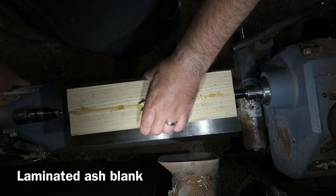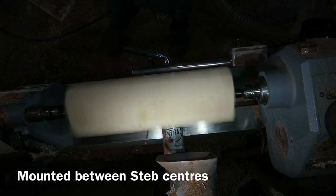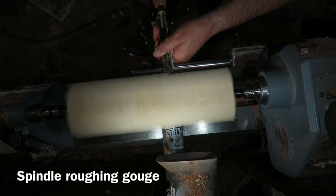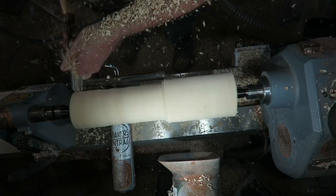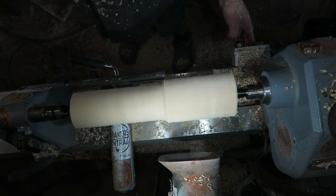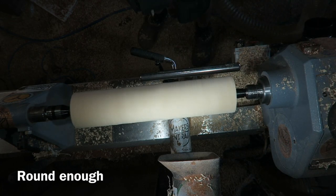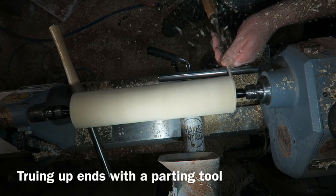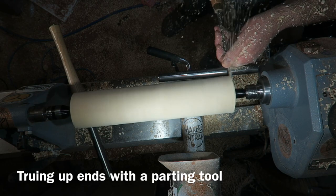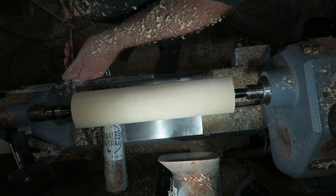I'm mounting this ash blank on the lathe between step centres and I'm just turning it to round using a spindle roughing gouge, just running backwards and forwards and taking all the corners off. Then I'm truing up the ends using a parting tool, just doing each end.